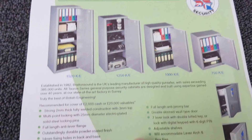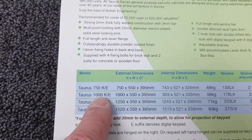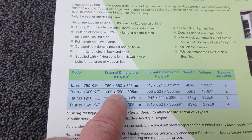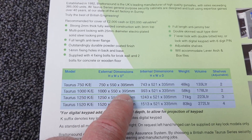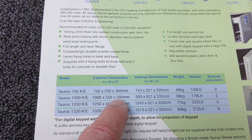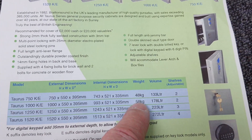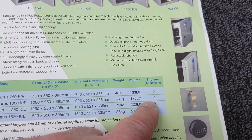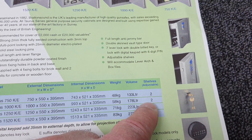So this is the unit I've got here. The dimensions of the 1000E are 1000mm high by 550mm wide by 395mm deep. It weighs in at 85kg, has an internal capacity of 178 litres, and has two adjustable shelves inside.